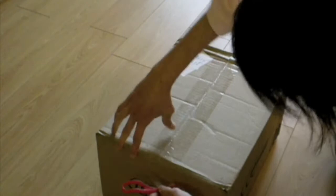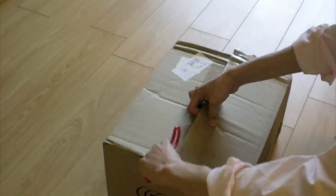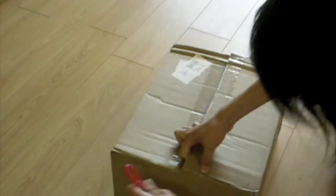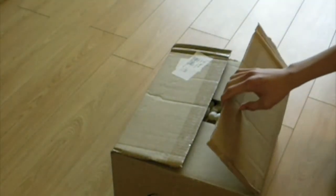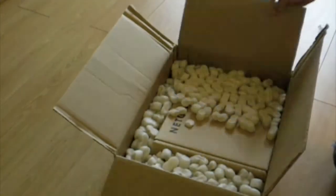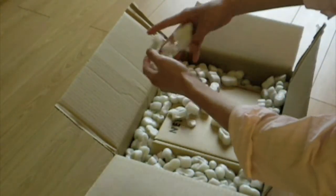My dad ordered it. It was actually a recertified version — it's not new. But to me, it works the same. If it doesn't work, I can always get a refund or exchange from Newegg. I got it for about 50 bucks. Let's see... packing peanuts. Lots and lots of packing peanuts. I hate packing peanuts.